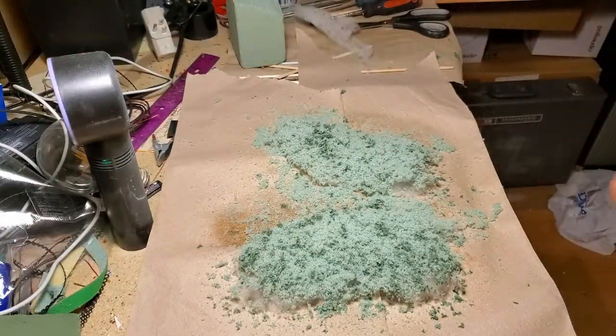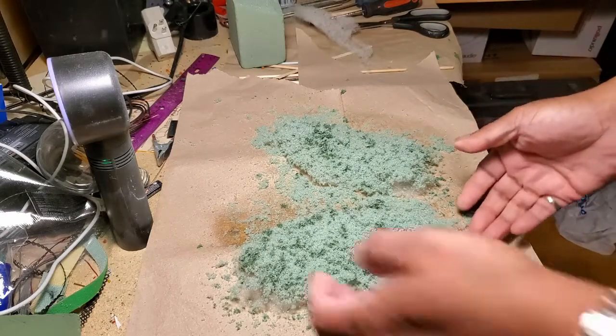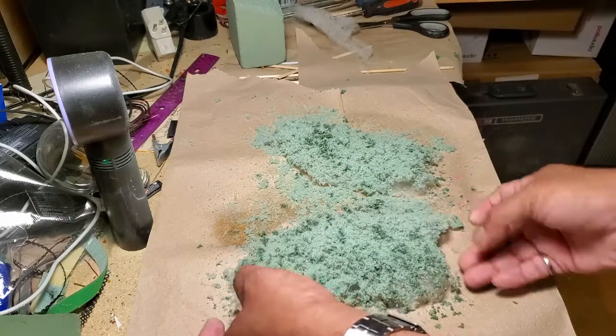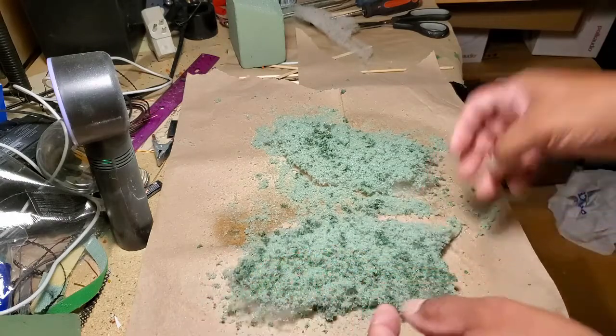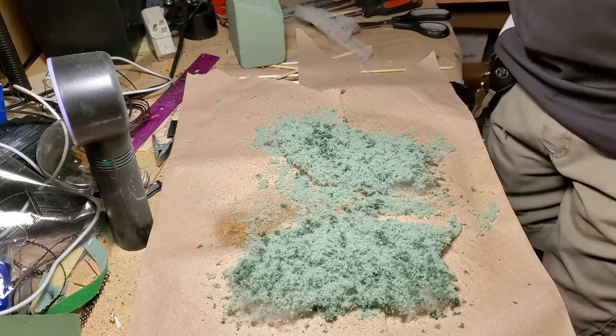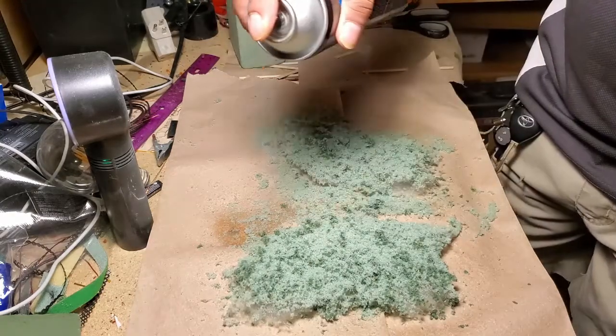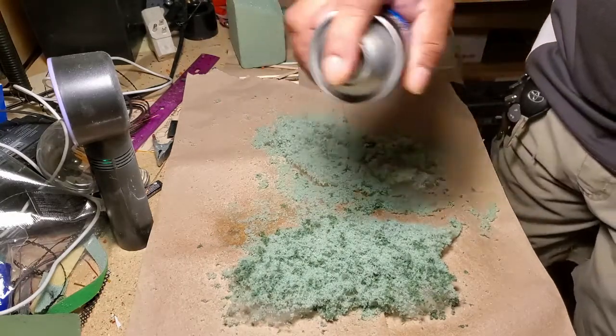There you go — you've got a lot of floral foam on here as ground cover. You can see it's very flexible; you can make it form any shape you'd like on your layout. I'll add a little bit more hairspray on top — some of it will fly away but that's okay.